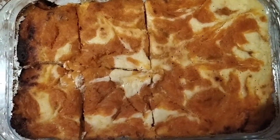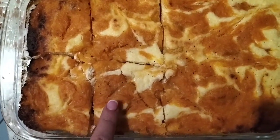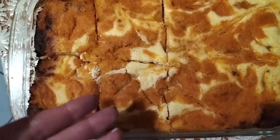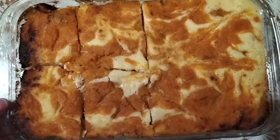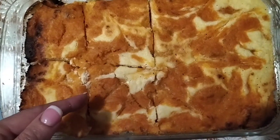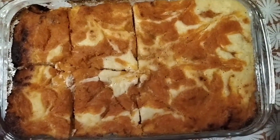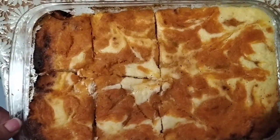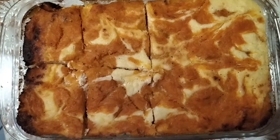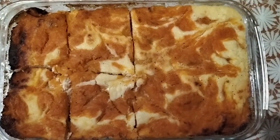Зараз по ціні: творог дорогуватий, то тим, що додаємо туди гарбуз, економимо трішки коштів. Якщо в кого є домашній гарбуз — гарбуз дешевший, ніж творог. І корисніше — наскільки корисний цей гарбуз! Там, ви самі знаєте, поживні речовини, бета-каротин і все інше. Так що можна приготувати для різноманіття, для корисності і смачності.